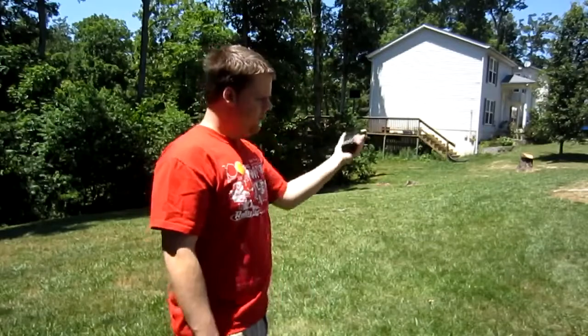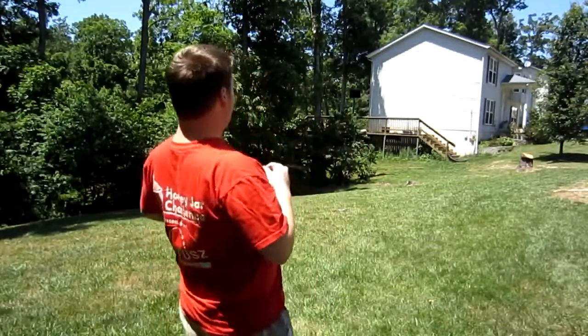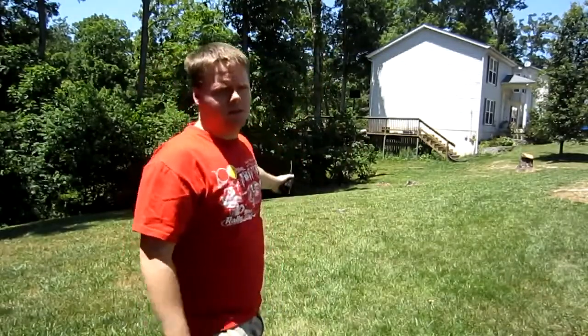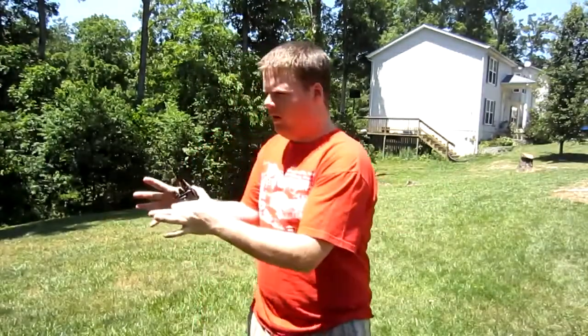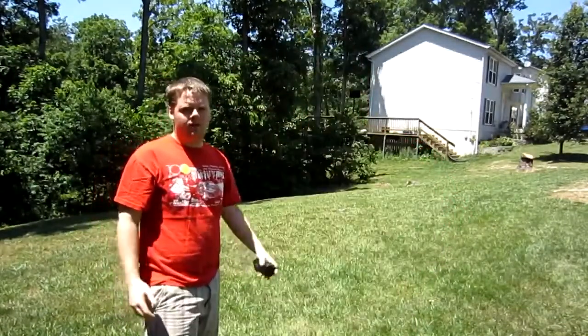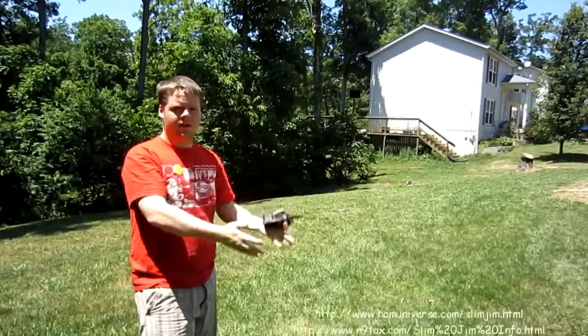Don't be discouraged from ham radio satellites if you think you need one of those Arrow satellite antennas or Elk antennas — although they are great antennas. You can make do with a simple 19-inch whip. You just have to turn towards the satellite, move it around a lot, use that body fading technique, and follow the satellite across the sky. There's also a slim jim or J-pole you can make from twin-lead line — plans are all over the internet and it's very simple.